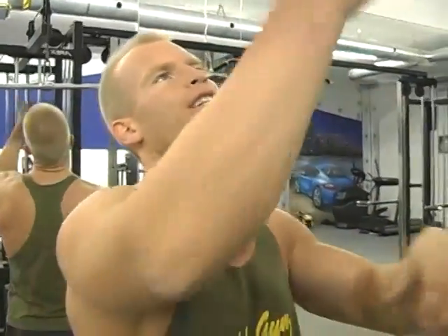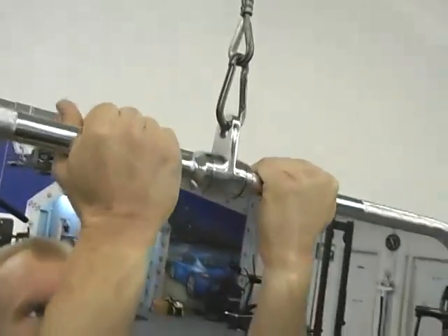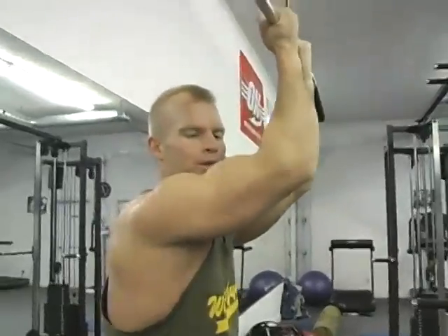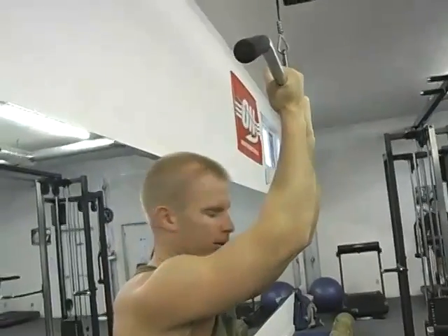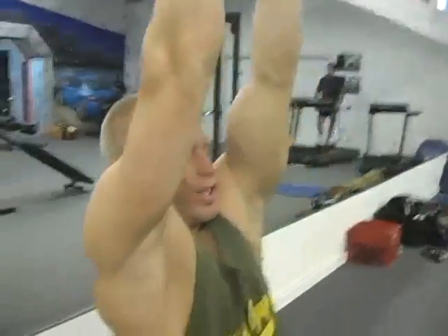We're back on the same machine — we're gonna hit the lats a little on the lower side, get a bigger stretch, taking the grip close in reverse. I've changed my grip so my biceps don't fail, because my biceps have been getting a lot of work from all this back training. That's part of the reason why we do exercises in this order.